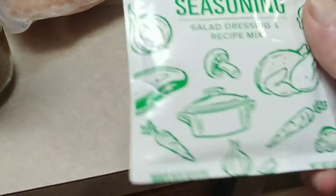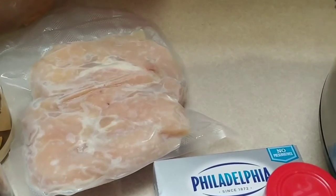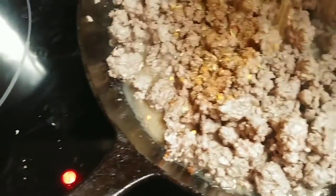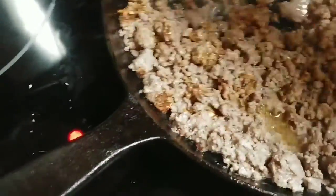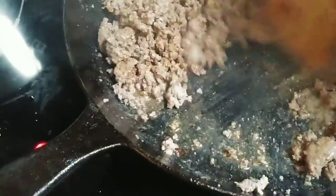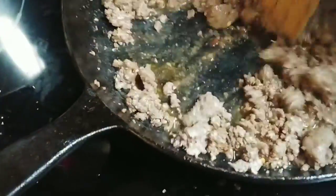The ranch packet is one ounce — one packet, one ounce — all goes in the instant pot along with the chicken. It doesn't matter if the chicken is unthawed or frozen. I don't really measure seasonings — I might say a teaspoon or a tablespoon but I don't want to overdo it, because I like spicy food but I don't want it to overpower the ranch.